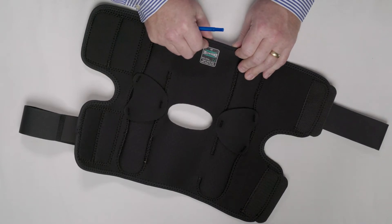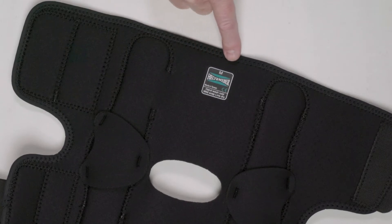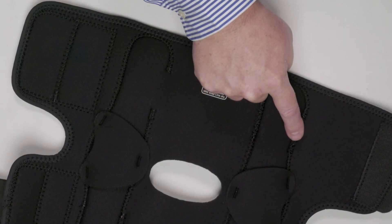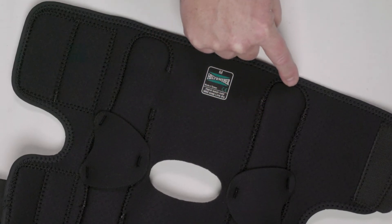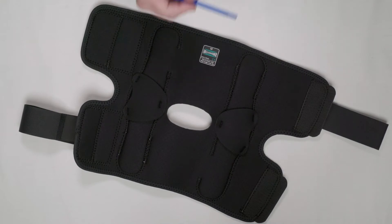Stitching quite literally makes the brace. Most braces are made with a zigzag stitch — well, we use the zigzag stitch too, but where others end and put it in the box, that's just where we begin. The second thing we do is use a very tight zigzag, especially around the hinge pockets. We tighten the stitches up considerably for significantly more strength and durability.